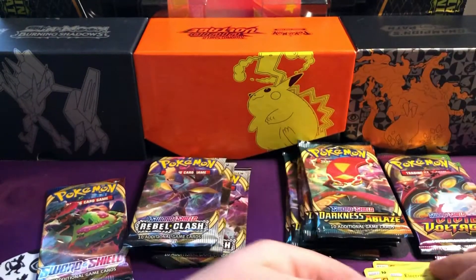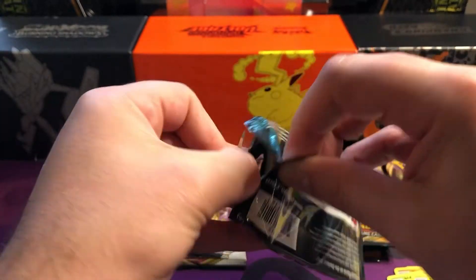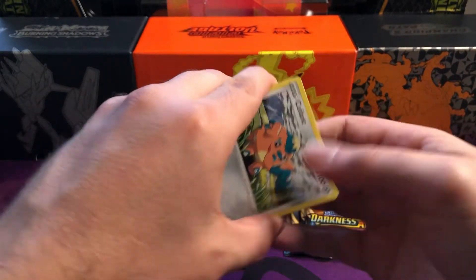We've got Eevee, we've got Hero's Medal reverse, and just a Shedinja out the back. So we'll jump into a Darkness Ablaze and see if we can pull one of those Charizards - yet to have one of them in our collection to be honest. We've got pretty much next to all the Charizards you want except for this one.